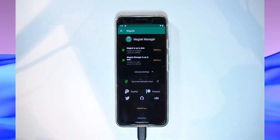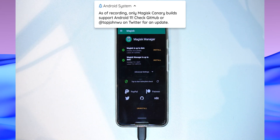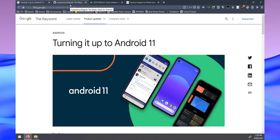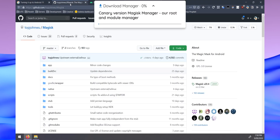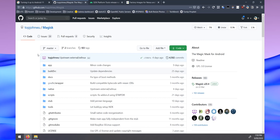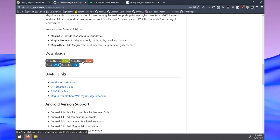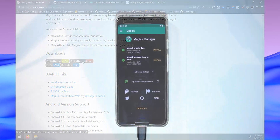My Pixel 3 is rooted using Magisk on the latest stable version, but unfortunately the stable version does not work on Android 11. We'll be using the canary builds of Magisk and Magisk Manager. Let's head over to our computer to start downloading a few things. Here's the blog post confirming Android 11 is released, but we need to update our Magisk to the canary build.